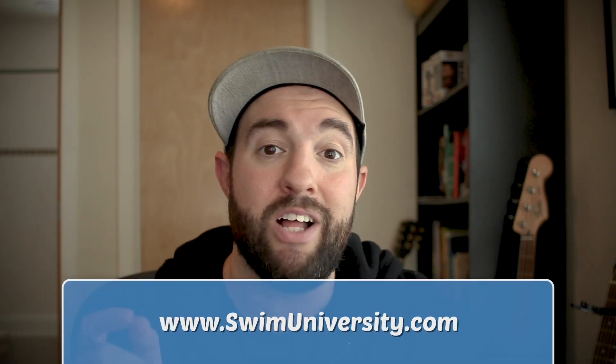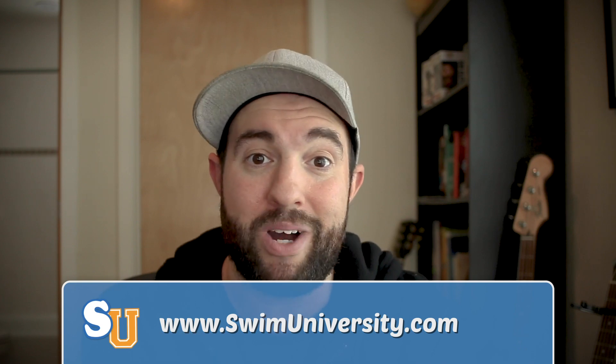So if you have any questions like this, you know where to go. You can go to our Facebook page or you can email us at hello@swimuniversity.com. Thanks for watching.